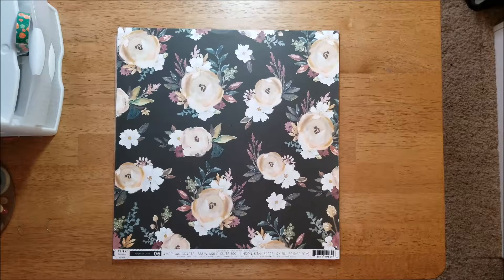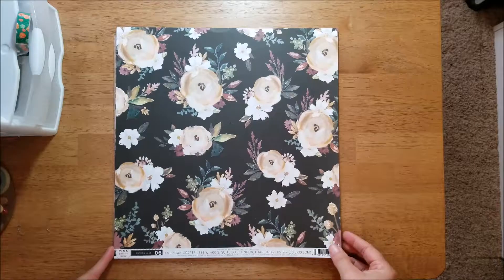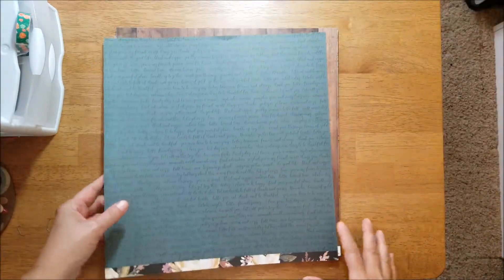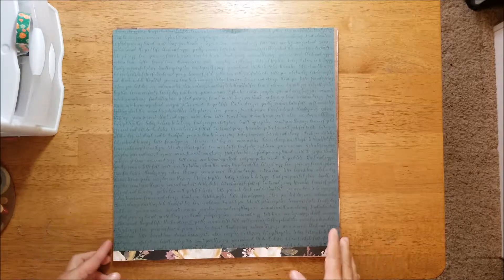This is the first page, it's called zero six. Here's the b-side and it's got some print on it — like 'warm fireside cuddles,' 'let's get cozy,' 'love,' 'you're my favorite person,' fall lines, 'go big or go home,' 'thanksgiving,' 'autumn blessings.'